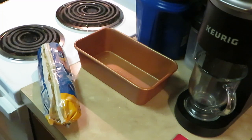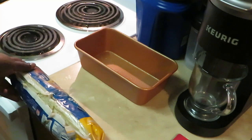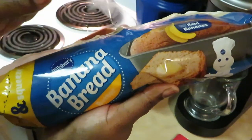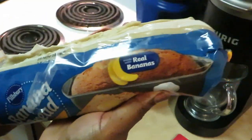Hey guys, it's Arika Misha in the kitchen getting ready to try this new Pillsbury banana bread. I tried to get it open before I started recording but I said I've got to push record first. Anyway, here we go — it's the new Pillsbury banana bread made with real bananas.